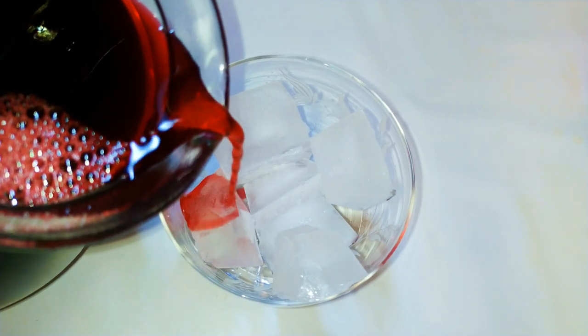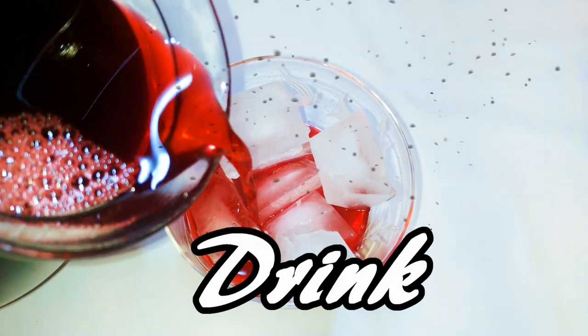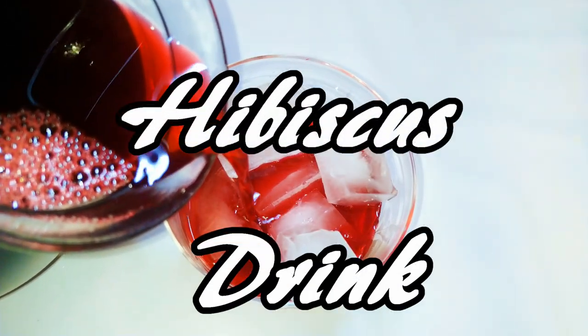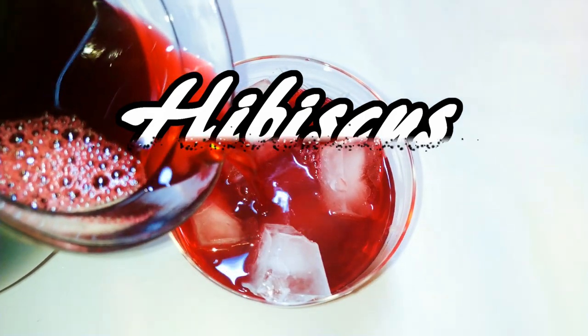Welcome back to my channel! Today I'm bringing you another great one — this time it's the hibiscus drink. I must say this is a very spicy one, but as always you can modify this to your taste.